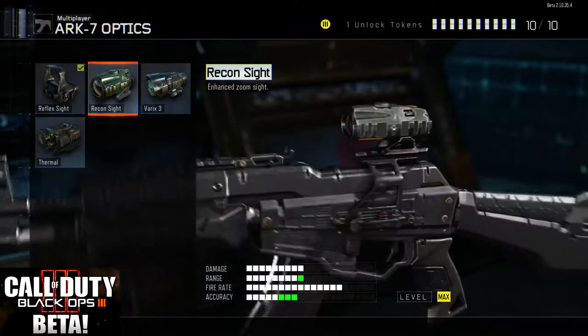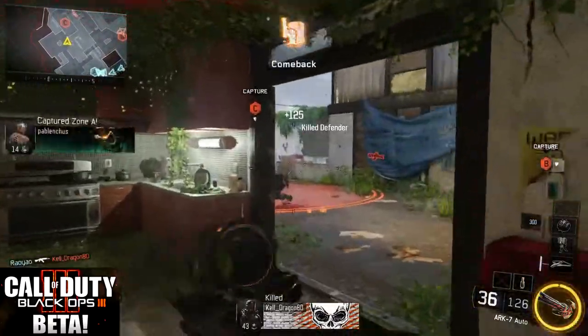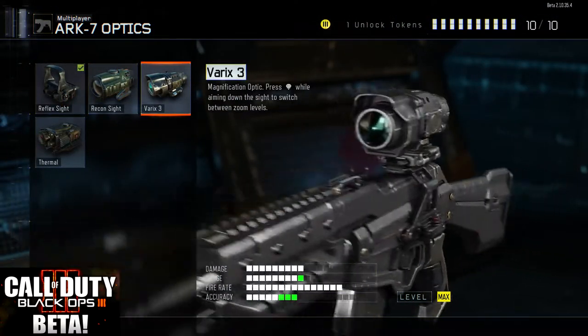Now we're going to look at the recon sight, which is a single zoom sight. It's only got one setting but it is still actually pretty quick for target acquisition as you can see here. We managed to turn around even though that guy was shooting at us first, and still managed to pick off the kill there.